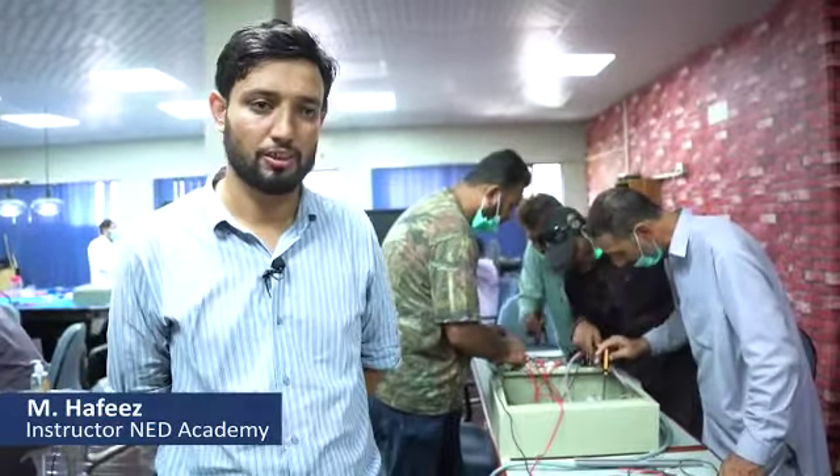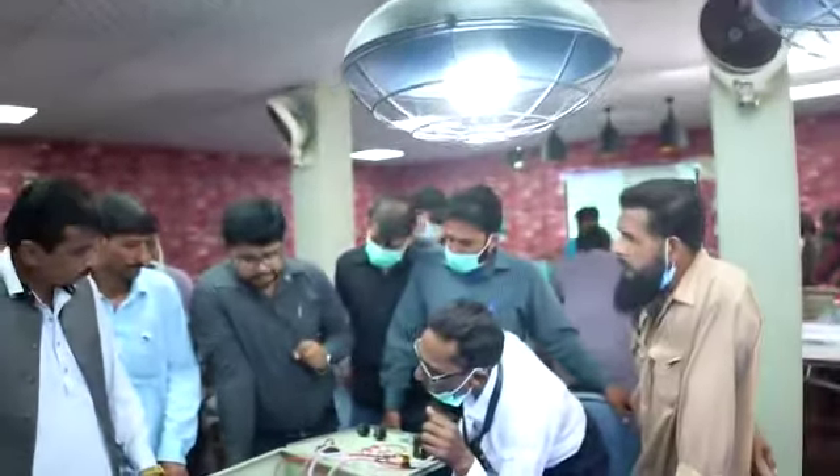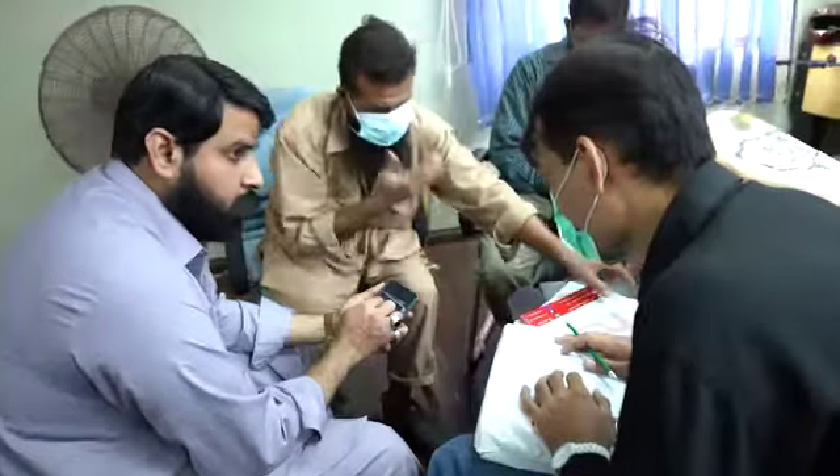We have designed the training for them. It's an electrical beginner level — it's not easy for them. Our training is about 70% hands-on and 10% pictures, videos, and demonstrations, and 20% theoretical part.